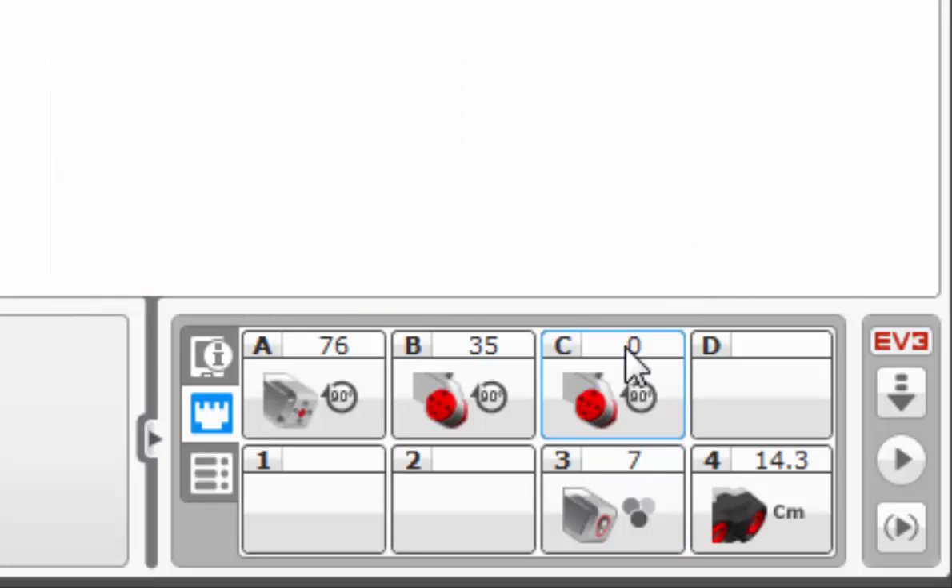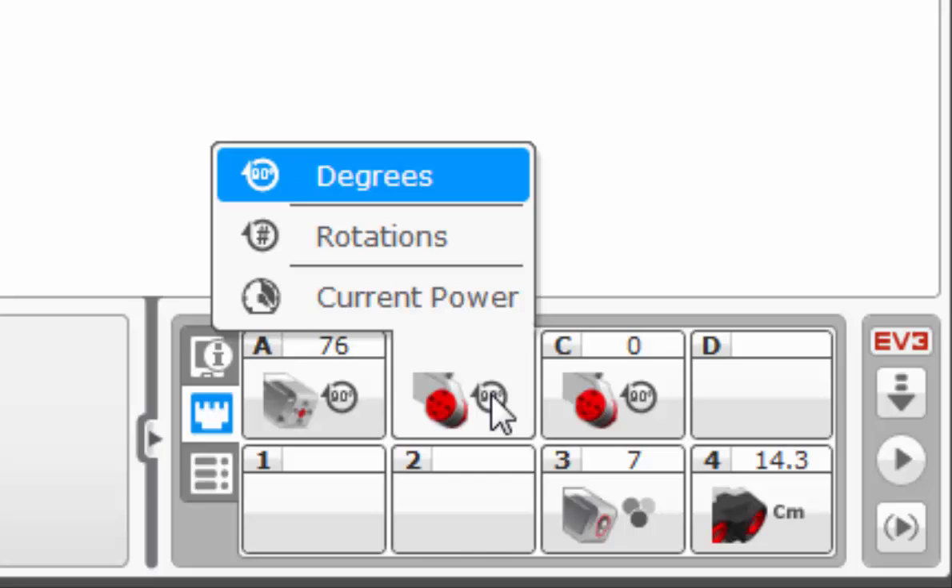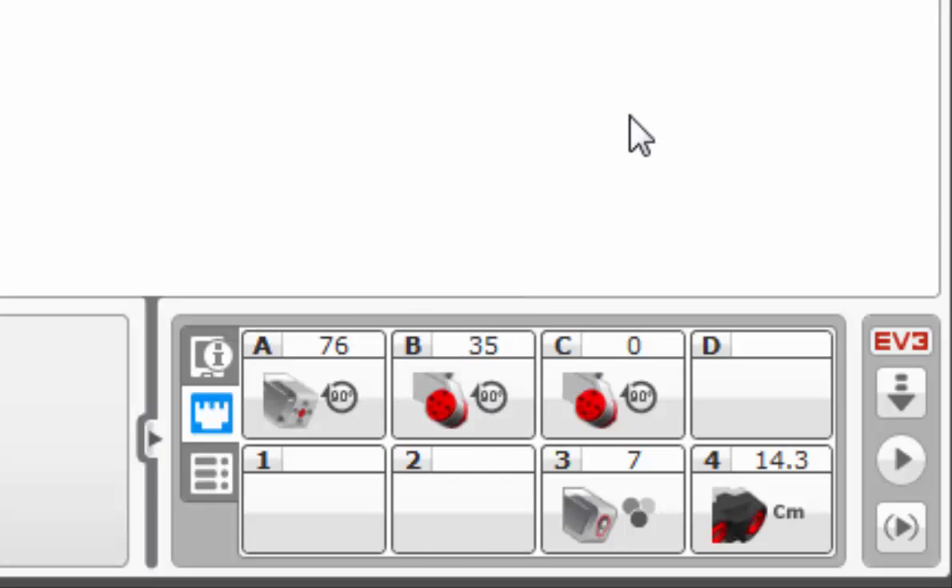You're probably wondering what the numbers above the motors represent. In this case, they actually represent degrees of turn, simply because they are currently selected to degrees. You can demonstrate this by looking at port C - it is currently set at zero, and I'm going to turn it one full rotation. It shows 363, and you can reset that by clicking on it. You can also change it to number of rotations - going about one full rotation shows 1.04 rotations.